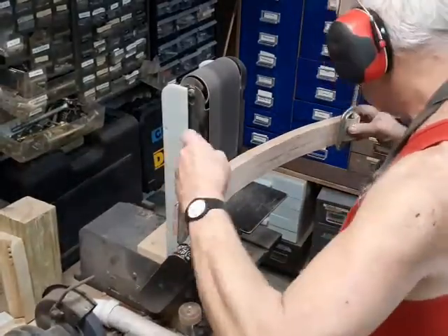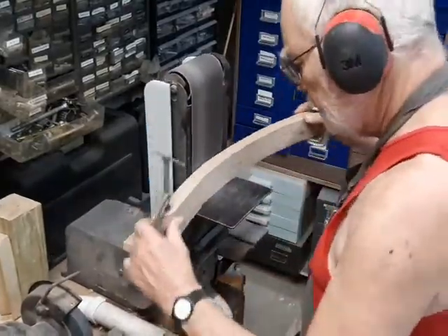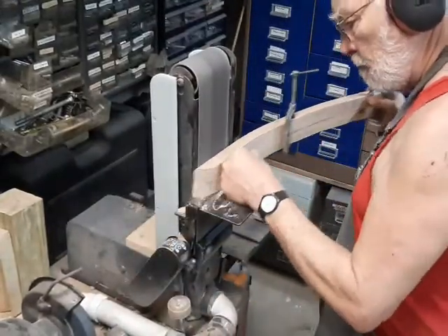It's important that both rockers be identical, so I clamp them together for the finish sanding. A difference in one rocker from the other will cause a side-to-side motion in addition to the rocking, and nobody's really going to like that.